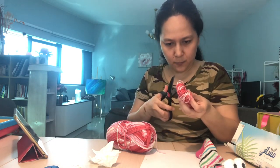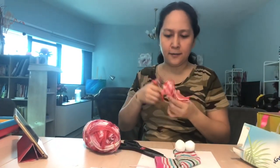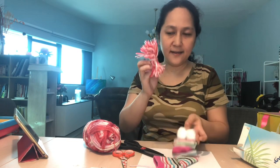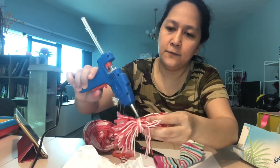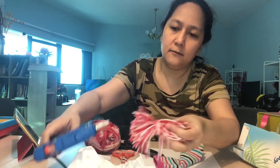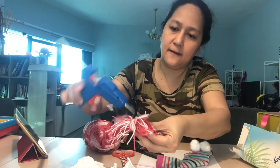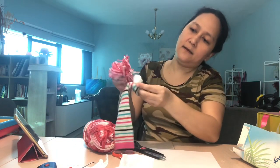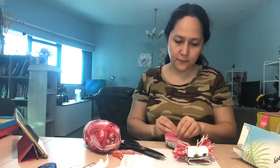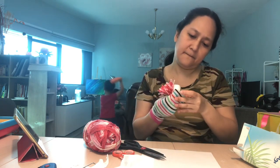We have to cut the hair yarn. When done cutting the yarn, we just have to stick this one behind the eyes using the glue again. Put it just behind the eyes — make sure there's a lot of glue so that it will be sticky. You can insert your finger and push it so that it would stick properly.